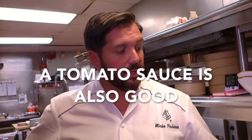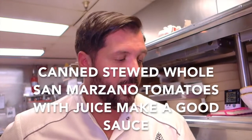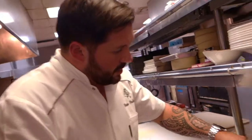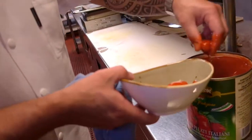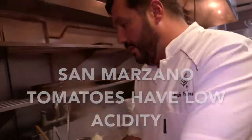For a simple tomato sauce, I just use a touch of olive oil, basil, some garlic, and a couple of San Marzano tomatoes. Five minutes and your sauce is ready — I'll crush the San Marzano tomatoes right into the olive oil.